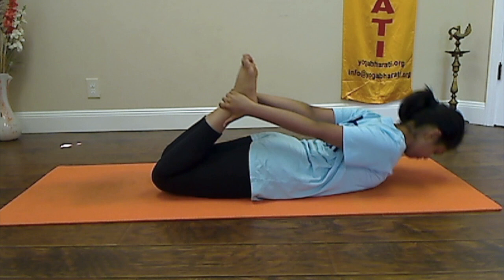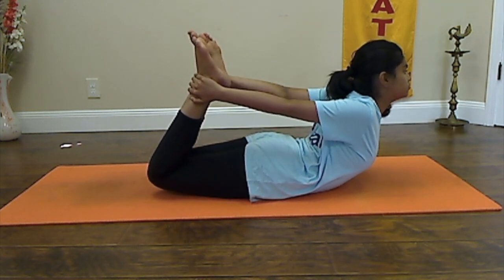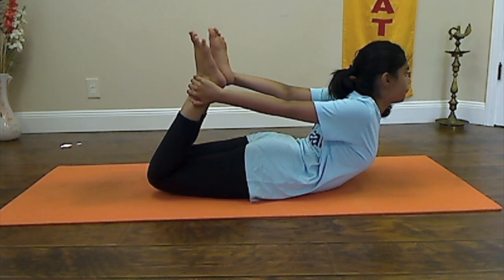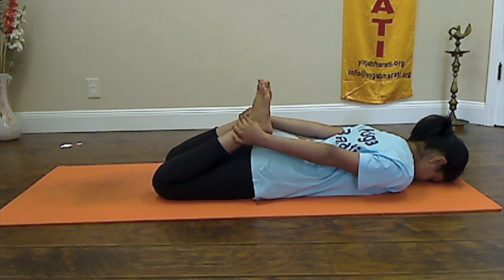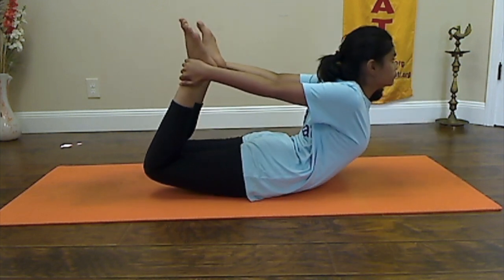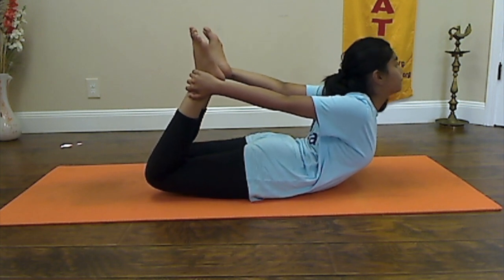Inhale, rise up. Exhale, come down. Inhale, rise up. Exhale, come down.